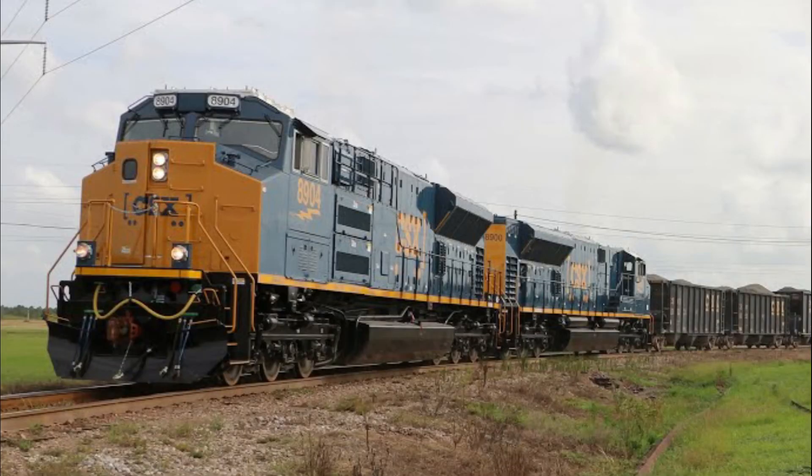These units right here actually look a little bit different, because it's a Tier 4 version of the SD70ACE, and it is simply called the SD70ACE-T4. CSX and UP own them, and EMDX also has some as well.